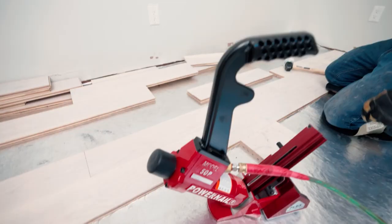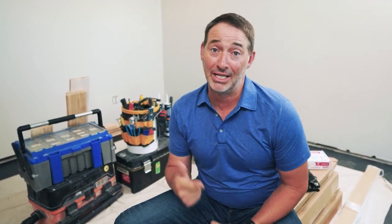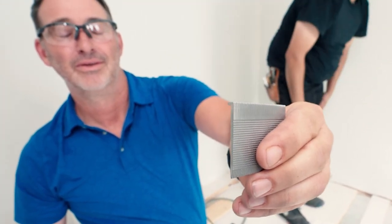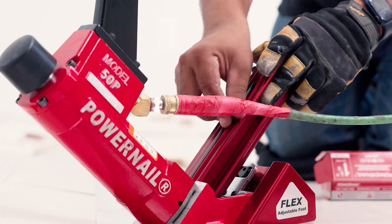Now it's nail-down time, and we're using a Power Nail Floor Nailer. Typically for a nail-down installation, you're either going to use staples or cleats. For our installation, we're going to use cleats. Check your manufacturer's instructions on which fastener you should use, but once you start, don't switch fasteners. Make sure your floor nailer is properly set up and that you're familiar with it — because if the cleat is raised, it'll cause a gap, and if it's set too deep, it'll split the tongue. You want it right in the pocket.